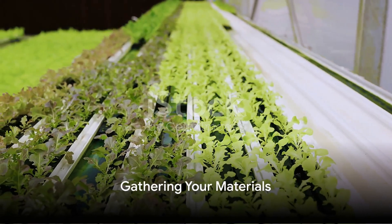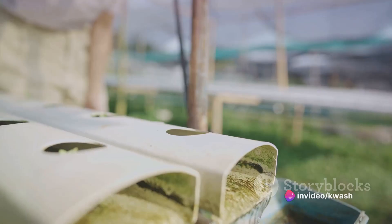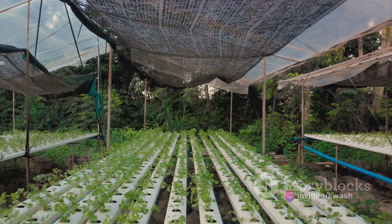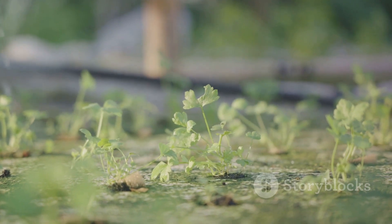Before diving into setting up the system, gather all the necessary materials. First off, you'll need a plastic container or bucket large enough to hold both the plant and the water. Next, secure some net pots or cups — these will hold your rice seedlings. For nutrients in a hydroponic setup, fish emulsion or compost tea are wonderful choices.